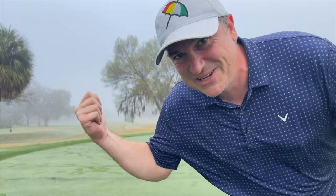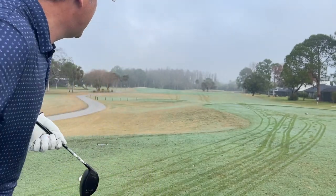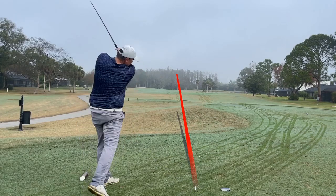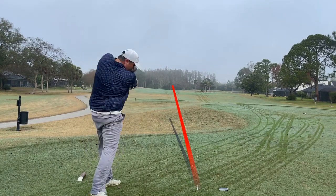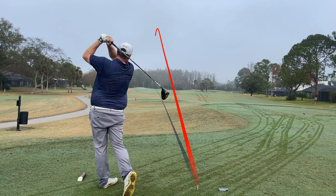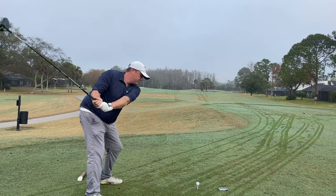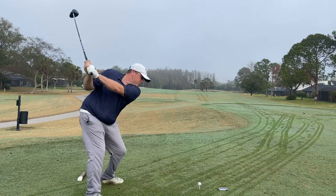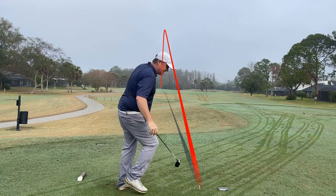Next test — a par four, a little dogleg right, pretty flat. Going LTDX first. Wow, feels good. Same line, kind of at that bunker. Moving on to the RAD Speed — oh that's hit well, nice and high, right down the middle. Similar line to the LTDX. I feel like I'm hitting the RAD Speed better than I hit it last year even.